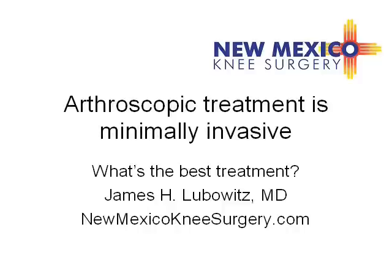For patients with pain or limitation of function from their torn meniscus, no surgery is minor, but arthroscopic treatment is minimally invasive through keyhole-sized incisions.